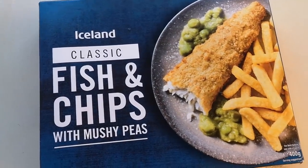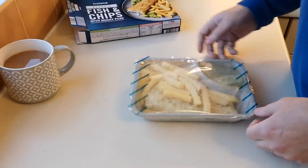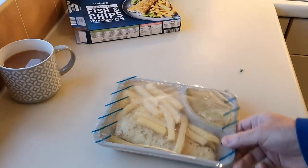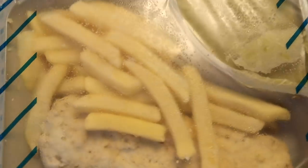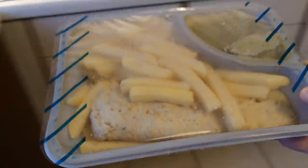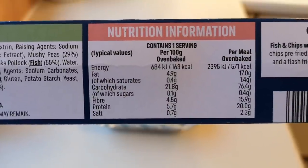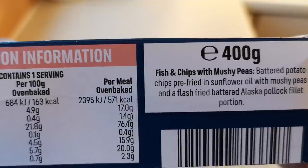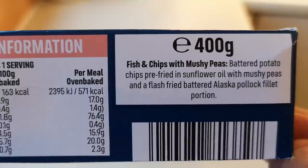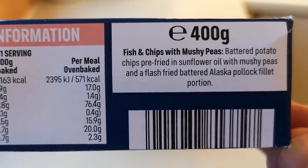So now we've got rain, rain and wind — miserable out there. There we go, look at it. It's the same. Let me try and get a bit of better light on this miserable grey day. Let's get this open and have a closer look. So we'll start with the nutritional information — per meal oven baked, 571 calories. And it's a 400 gram box: fish and chips with mushy peas, battered potato chips pre-fried in sunflower oil with mushy peas, and a flash-fried battered Alaskan pollock fillet portion. That's what it is.